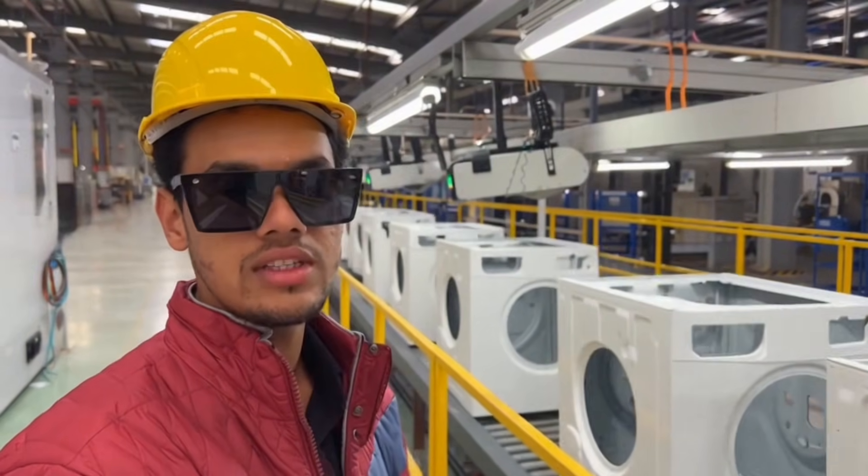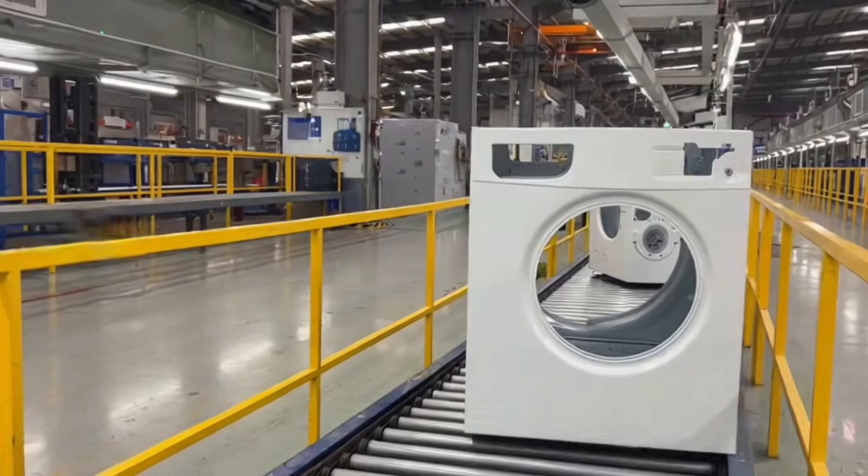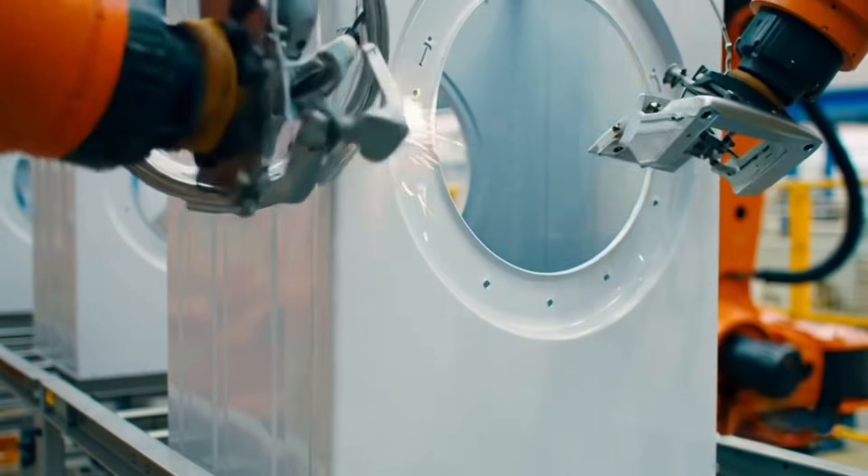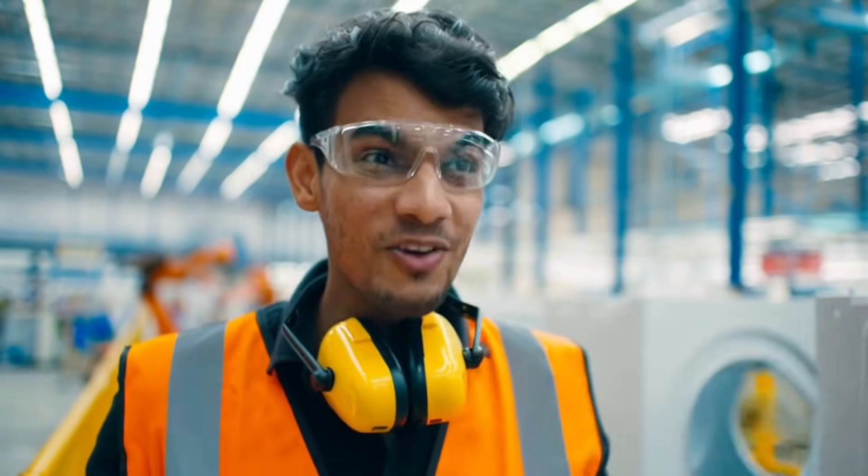These completed body shells travel on this conveyor to the next stage. Now the machine starts looking like a real washing machine.